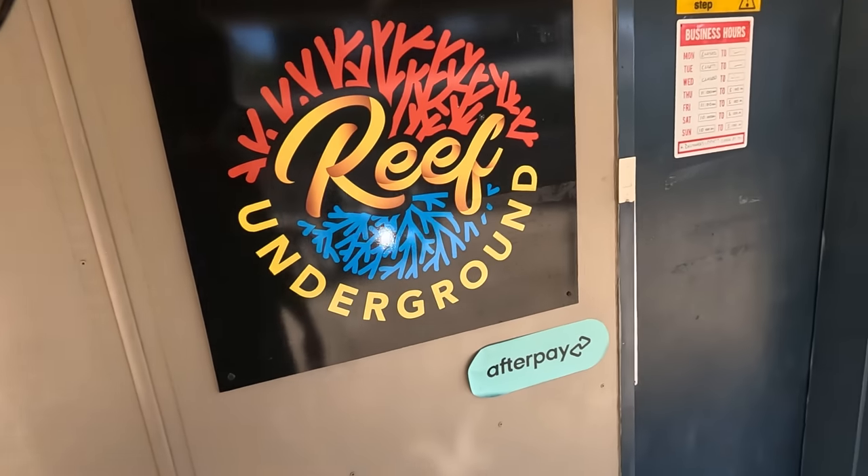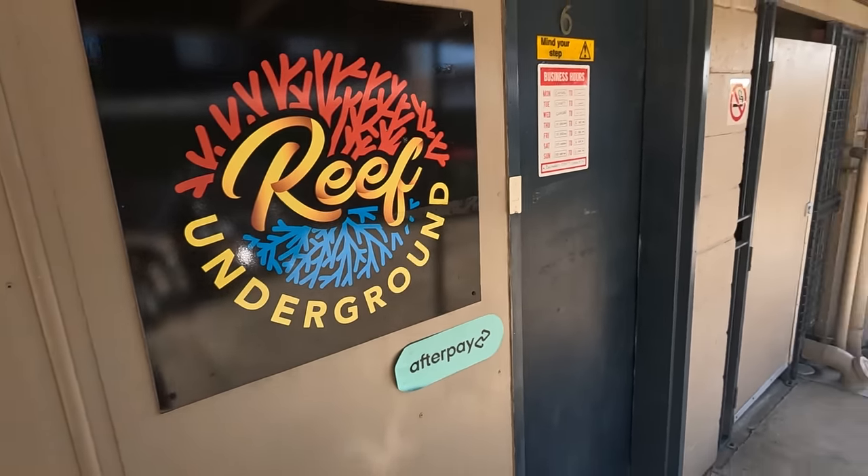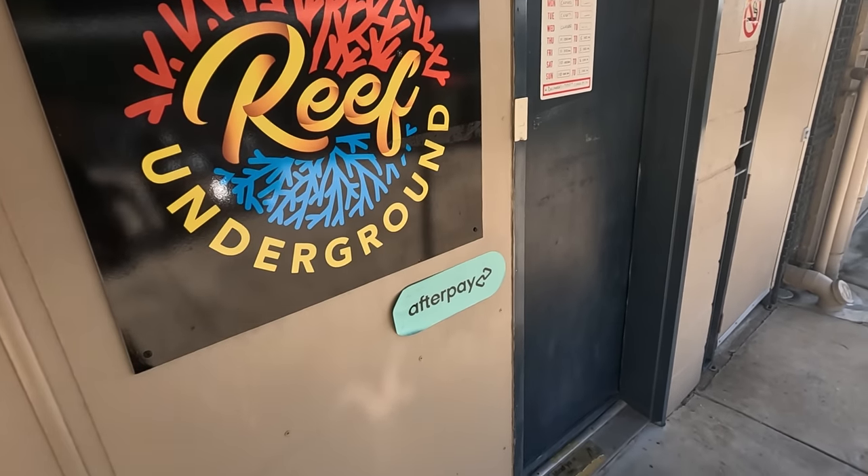Hi everyone, it's Matt from Roof Underground. I hope you're having a great day or night, whatever time it is for you. This afternoon we're going to visit Brett's Aquarium.